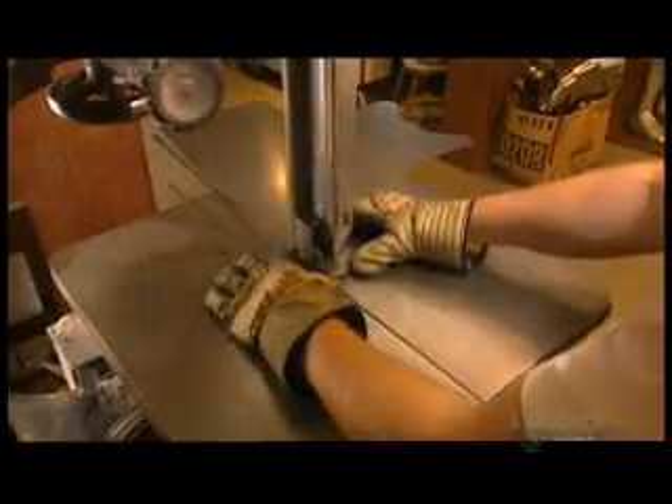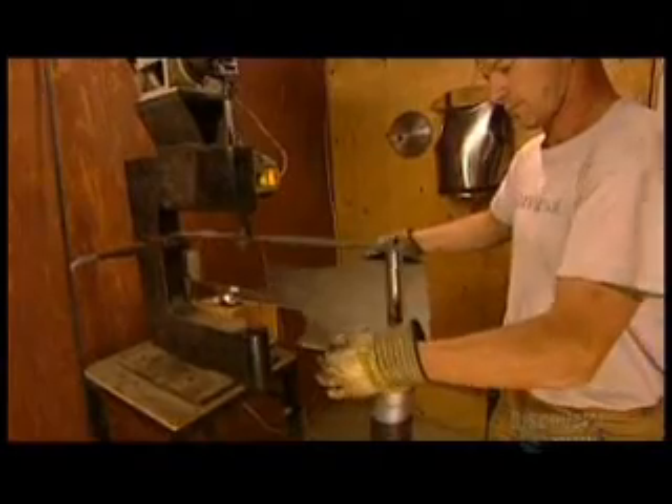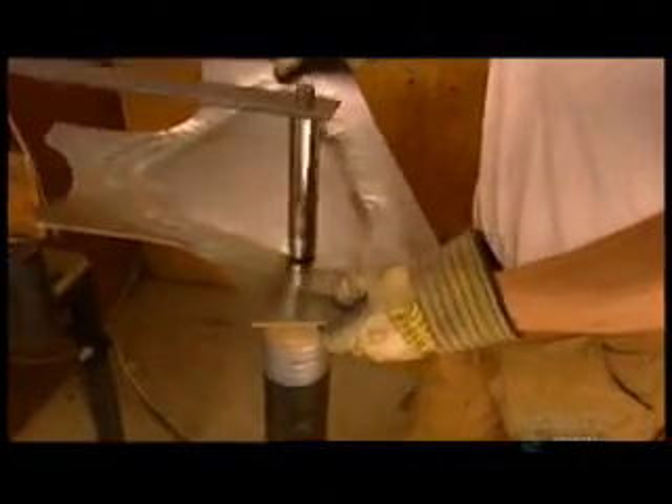This is the breastplate, which covers the chest and abdomen. He begins to shape the piece using an automatic hammer. There's no mold or template to guide him — he works strictly by eye.